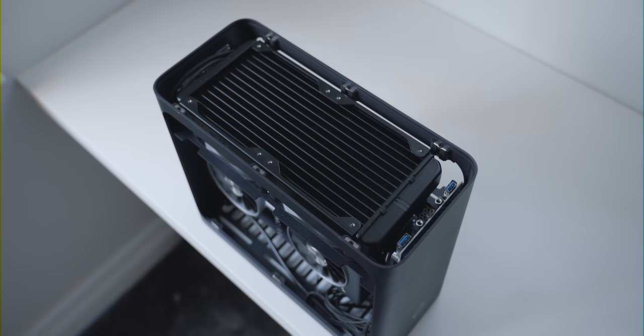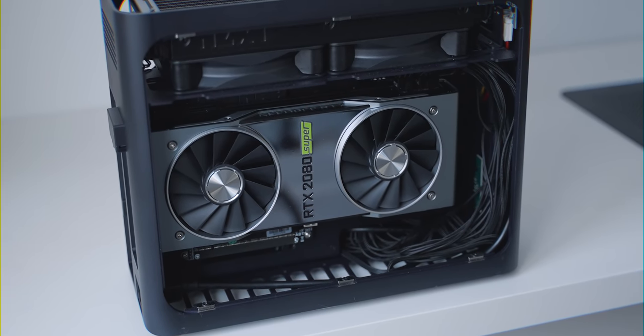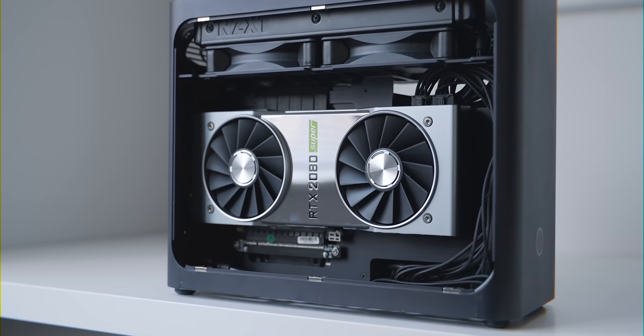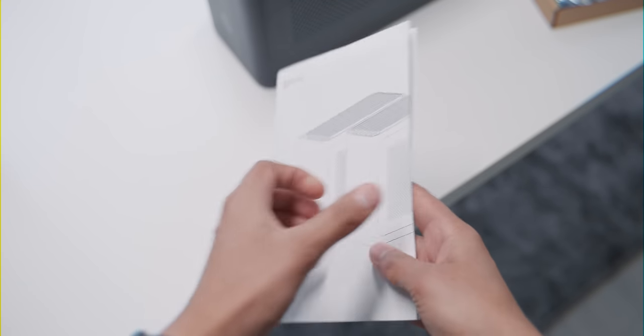You can put a radiator and fans in the top. When it comes to what you can fit, you can fit a dual slot GPU up to 305 millimeters in length, and in the top you can fit a 240 millimeter radiator and fans, which is what I have. My 2080 Super Founders Edition fit no problem, with quite a bit of room to breathe.